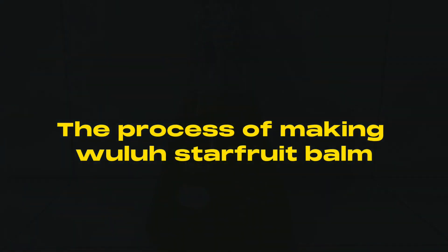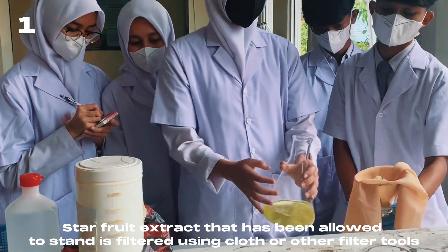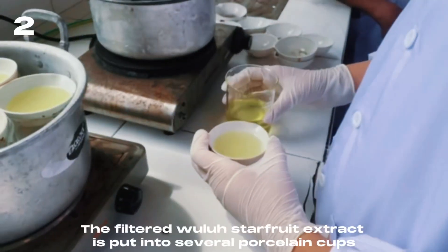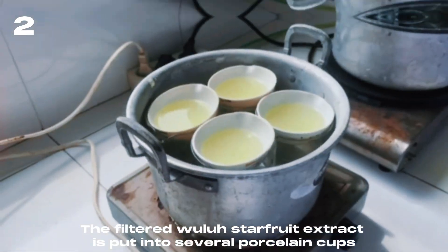The process of making star fruit balm: the star fruit extract that has been allowed to stand is filtered using cloth or other filter tools. The filtered star fruit extract is then put into several porcelain cups.